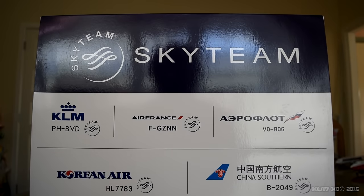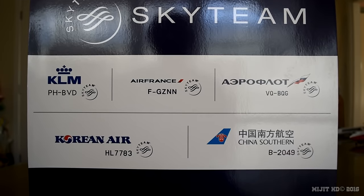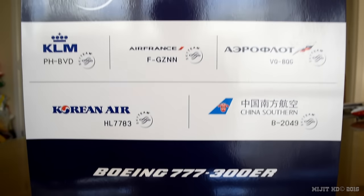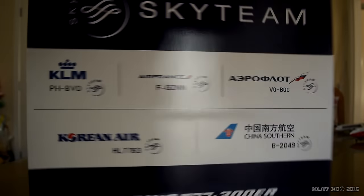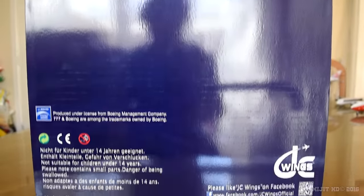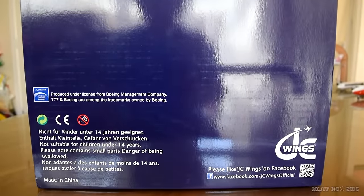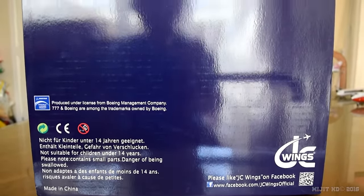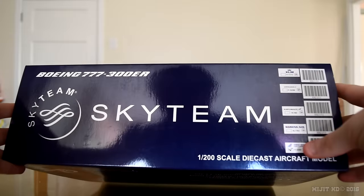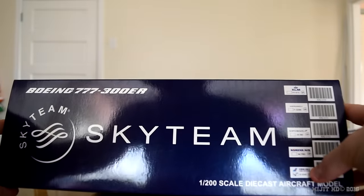Let's take a look around the box. We have the SkyTeam branding and then we have the five airlines in the SkyTeam livery that JC Wings released, and 'Boeing 777-300ER, 1-200 scale'. On the back it's not much — just the warnings and the JC Wings logo and the license. On the bottom of the box, this one is ticked and that's the China Southern model.